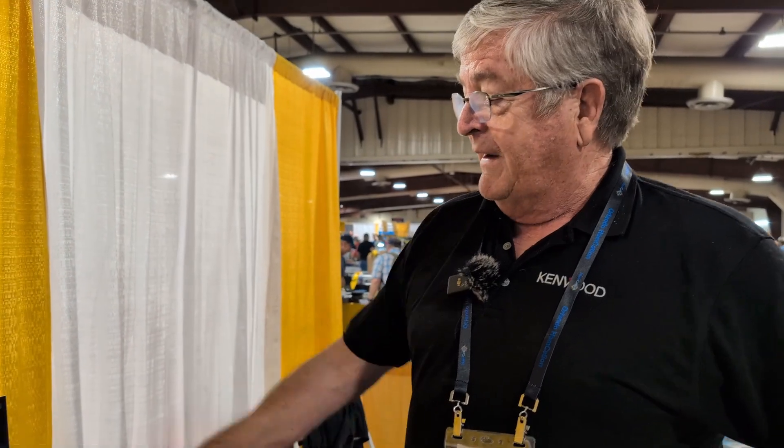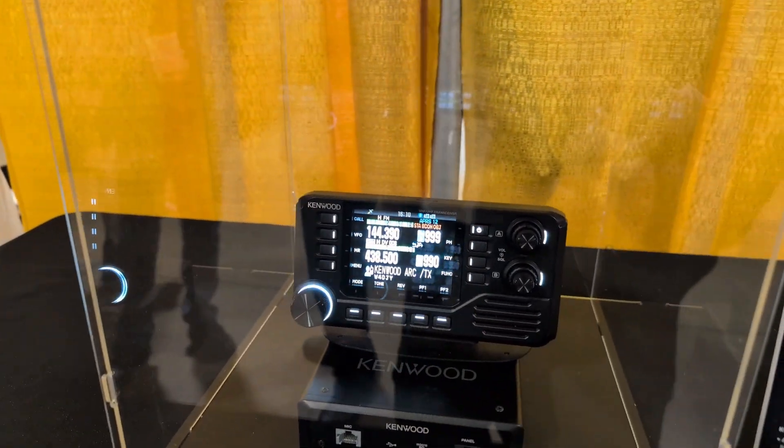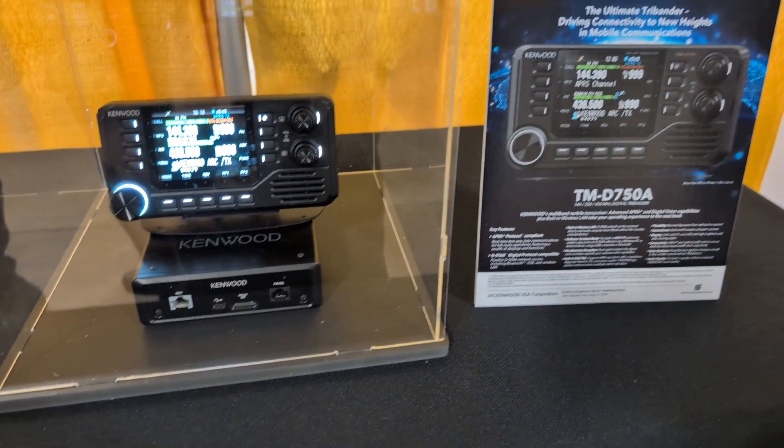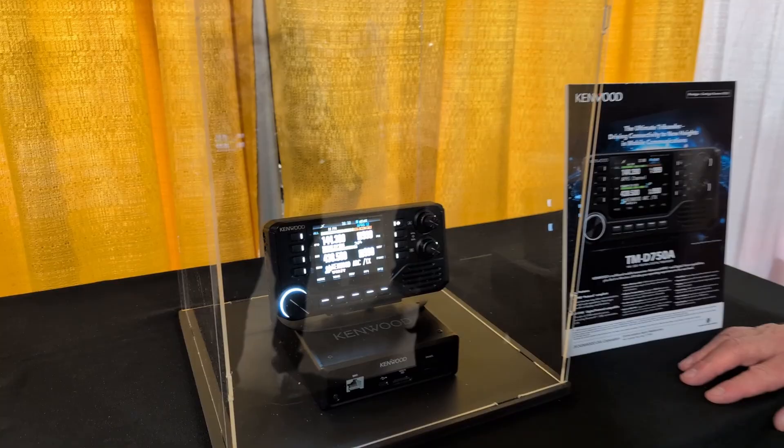I can't tell you much of anything except the name: the TM-D750A. This will be a tri-bander for the USA market — two meters, 440 and 220. It has D-Star in it.